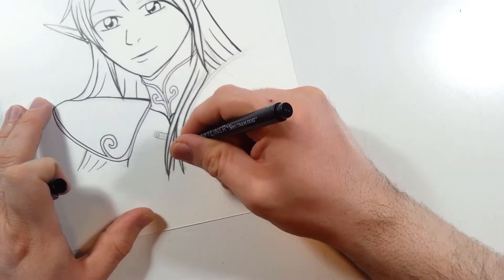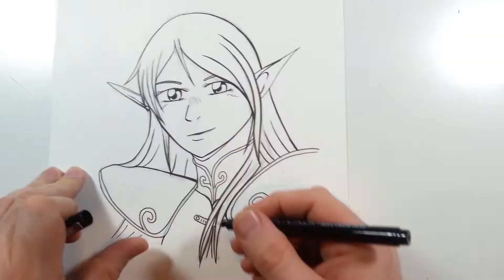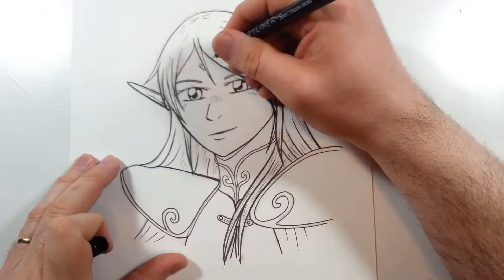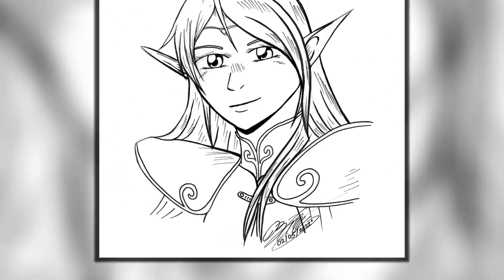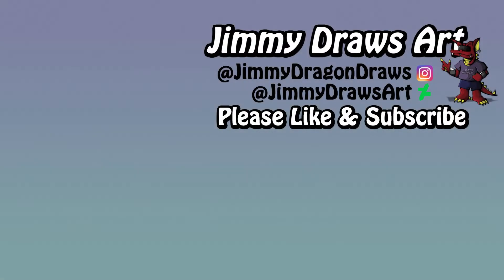That's pretty much all I have to say. I gave this drawing its final touches and my signature — though the recording did cut out on me at the last moment as I signed it. Anyway, that was fun — I hope you liked this somewhat vlog. Be sure to turn on notifications for my future videos, give this video a like, and subscribe to the channel for more content. Thanks for getting this far and we'll see you in the next video — thanks and bye bye!